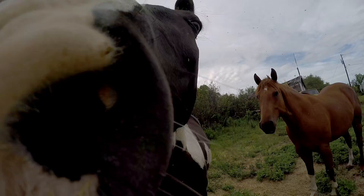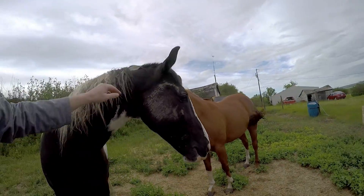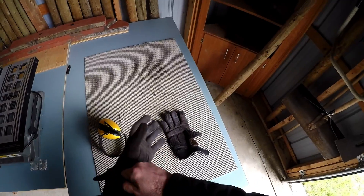Hey everybody, Scotty B here. Welcome back to another one. The horses just have so many black flies on them — I was just trying to get some of them out of his ear.